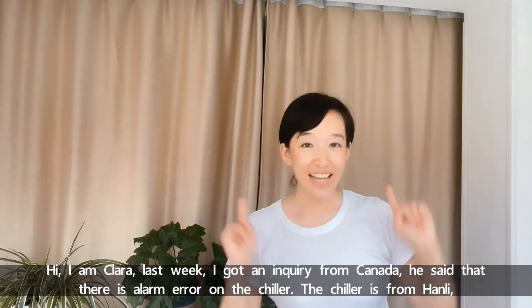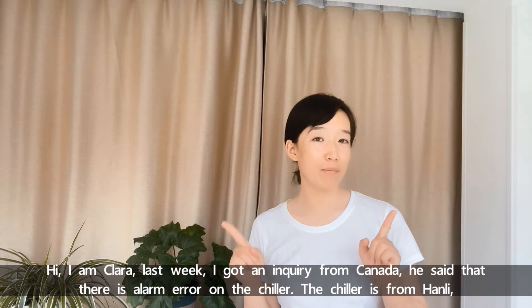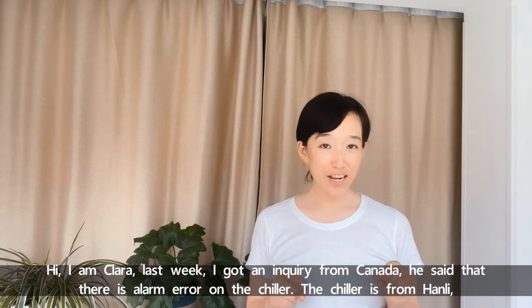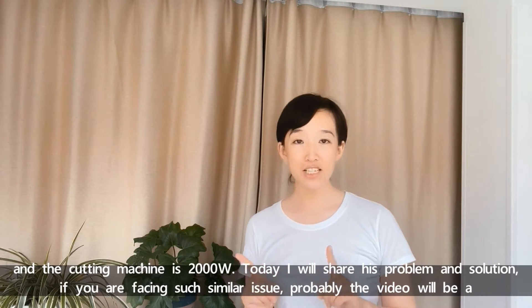Hi, I'm Clara. Last week I got an inquiry from Canada. He said that there is an alarm error on the chiller. The chiller is from Hanli and the cutting machine is 2000 watt. Today I will share his problem and solution.